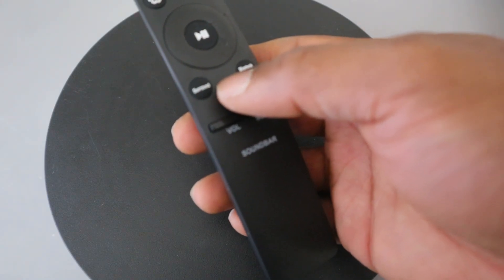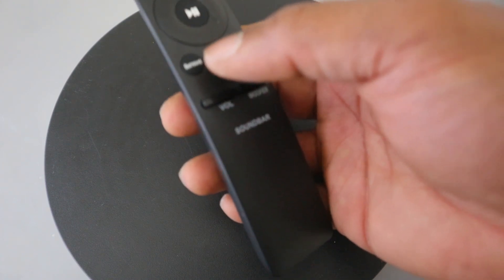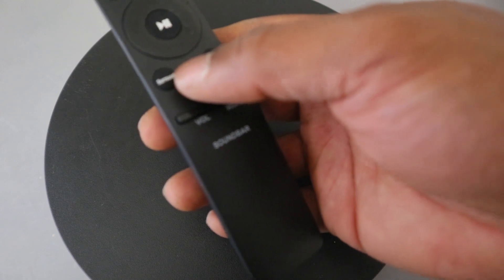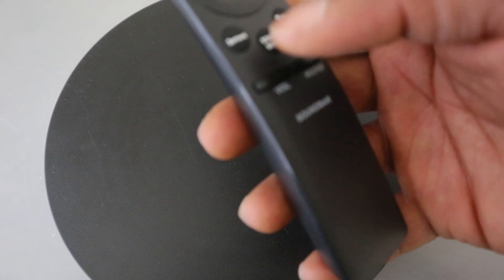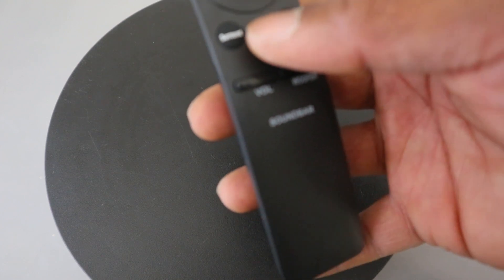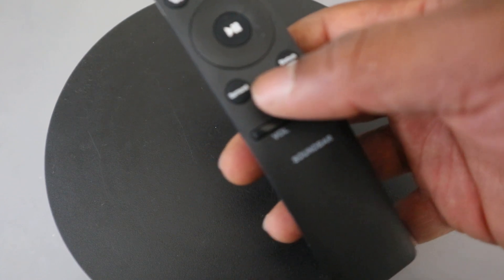This button here is for you to select sound mode. You can use it to select the mode you want: standard, surround, game, game pro, or adaptive sound. Standard outputs the original sound; surround provides a wider sound field than standard; game pro provides stereoscopic sound to immerse you in action while gaming; and adaptive mode analyzes the content in real time and automatically provides the optimal sound field based on the characteristics of the content.